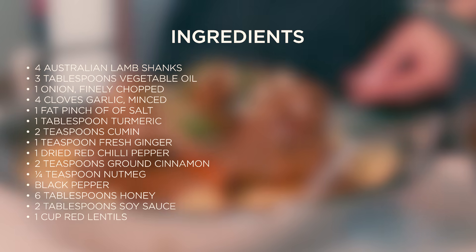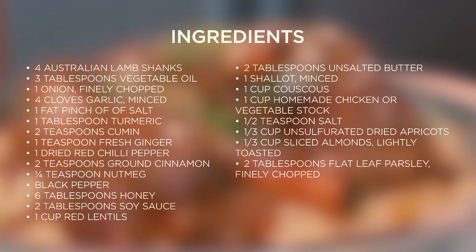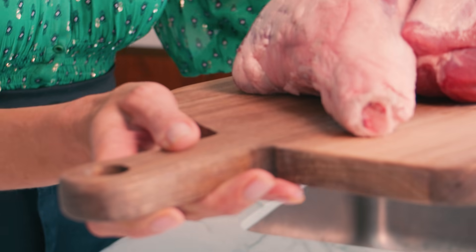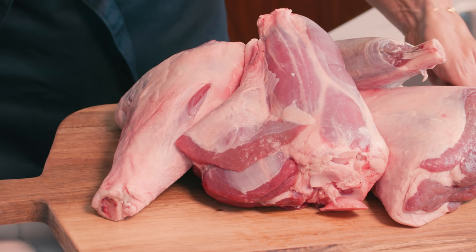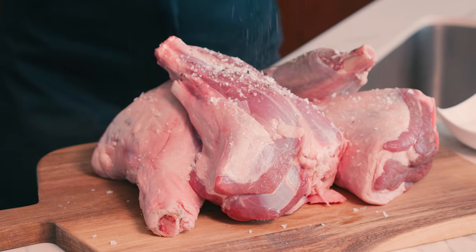I'm using premium Australian lamb shanks on the bone, which I'm going to cook low and slow until they're super tender and falling off the bone. We're going to start by letting the shanks sit at room temperature for 30 minutes before cooking, then we'll season with salt and pepper.